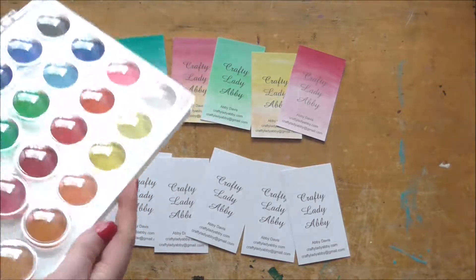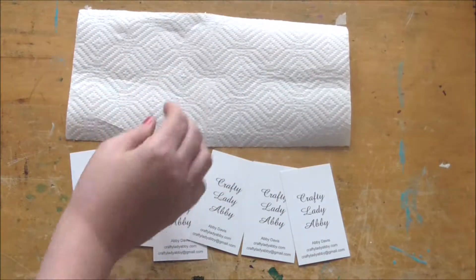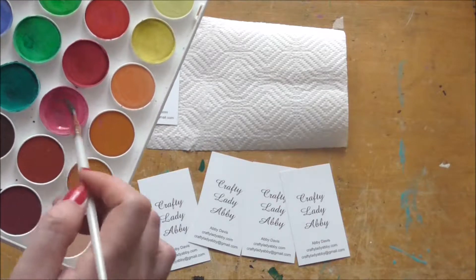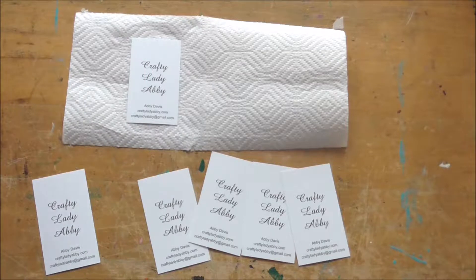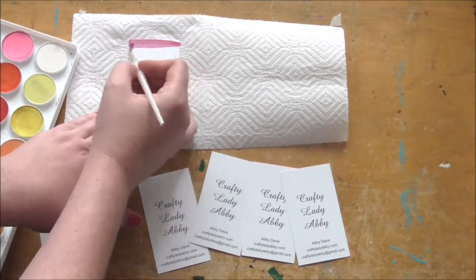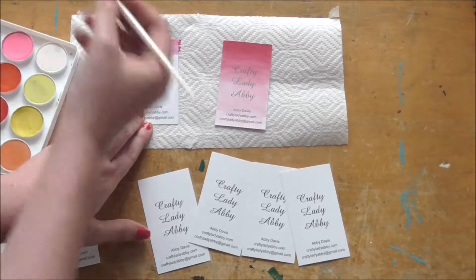All I did for these top ones is open up this lovely palette. I'll throw that down — this will help to soak up any excess watercolor. Just grab your favorite brush and a color of your choosing, swirl it around and make sure you get it nice and good. Add more water if you need to, then give it a good coating back and forth. I did a gradient on this one — I just went back and forth and added more water to my brush.